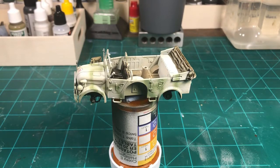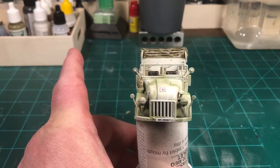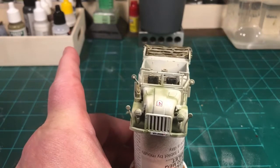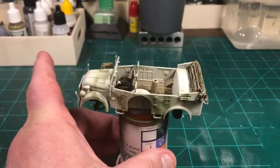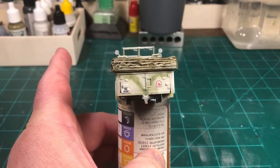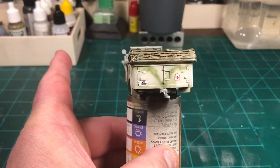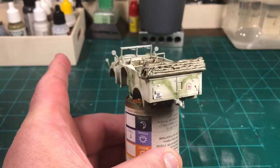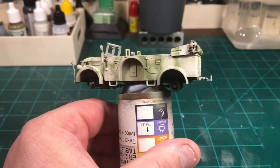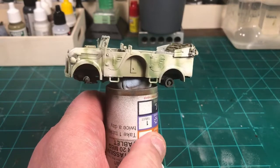We're back for a quick update on the Rubicon Steyr. We've got the decals on — basically just four decals: the insignia on the hood, the numbers on the bumper, as well as the numbers on the back and the insignia on the back. I also decided to put some Green Gate gray camo — just a light, kind of worn-out camo — which will become even more faded as I go through the weathering process.